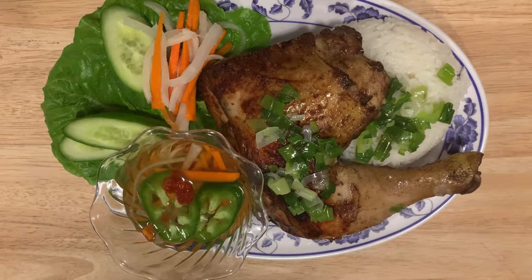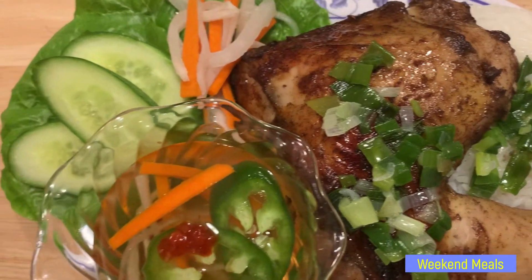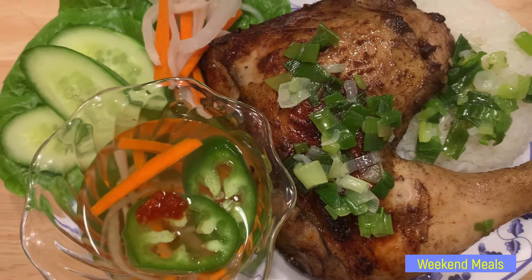So there you have it, Vietnamese roasted chicken with rice. Bye-bye! Thank you.